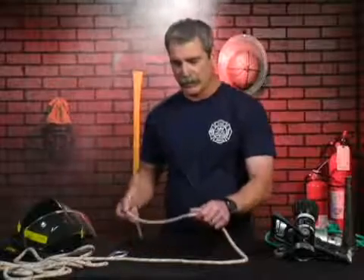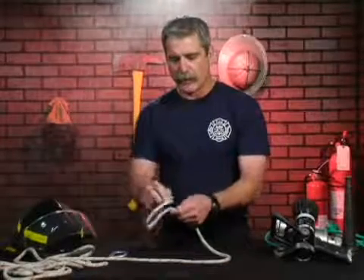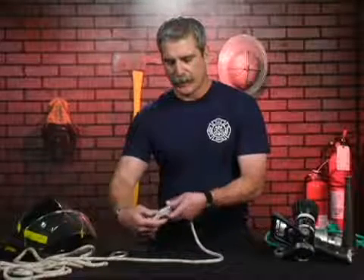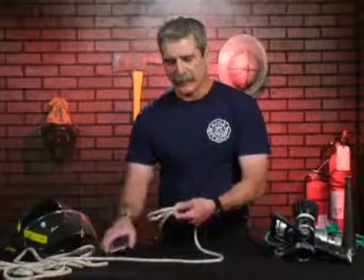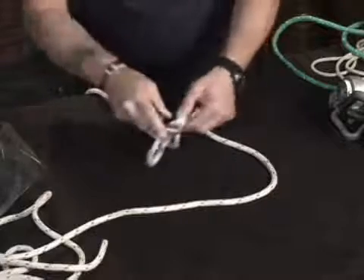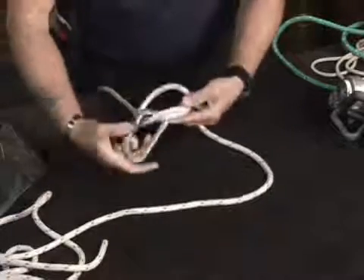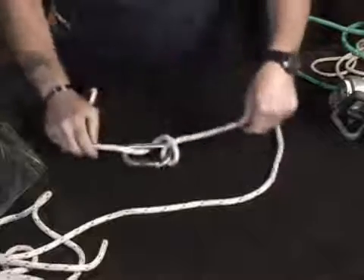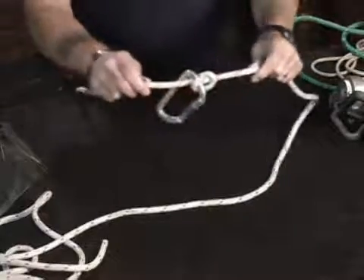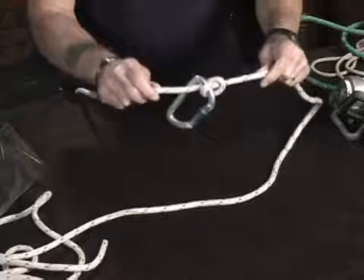What we're going to discuss and demonstrate is the proper technique for tying the munter hitch. The munter hitch is formed by forming a round turn and then bringing it back on a bite and pinching between the thumb and forefinger. We then apply our D-ring or carabiner through that area and then pull the hitch tight until we form that munter hitch.